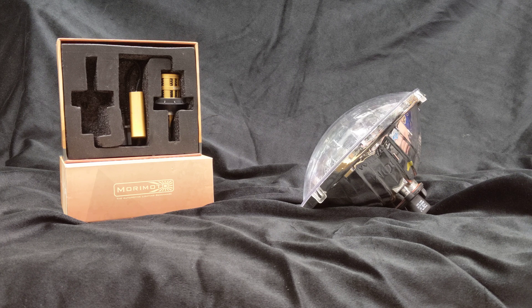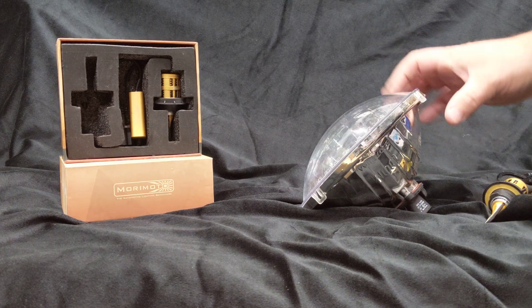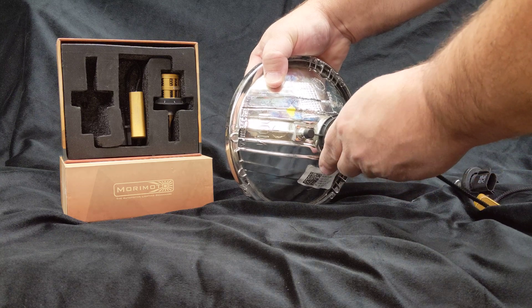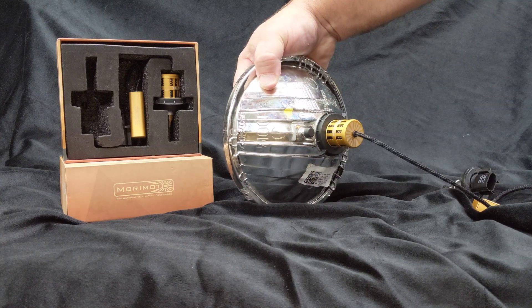Installation is really simple. You have the replacement bulb — it's just like the OEM bulb. You twist it counterclockwise, you pull it out. Take the new bulb, slide it in till it lays flush, and you lock it in tight.